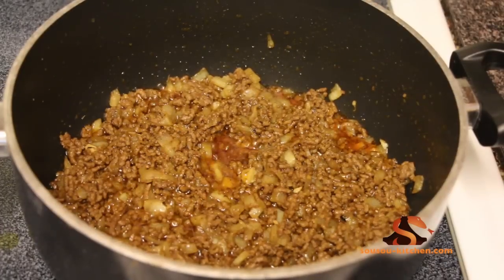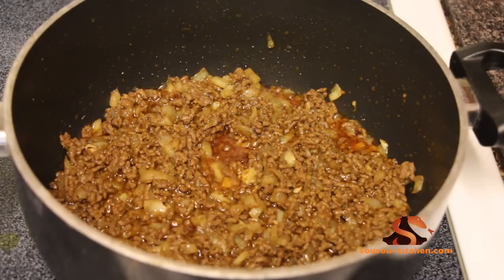After 10 minutes, turn off the heat and let it cool before using it.